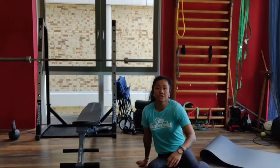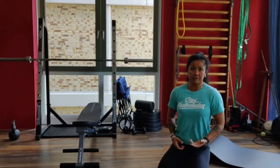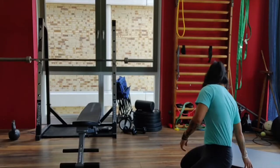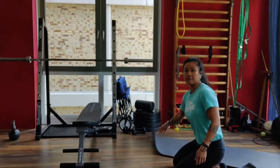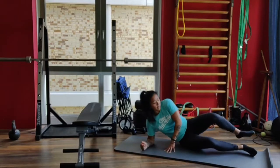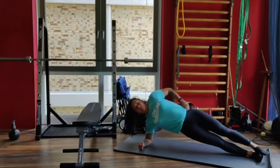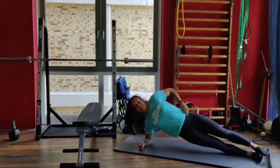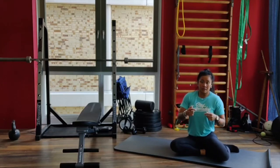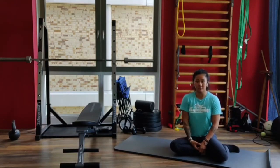After that, you're gonna do a 45-second side plank on the right and a 45-second side plank on the left for the third and fourth minute. Lay on your side, squeeze the glutes and abs to get the hip up, and hold this position for 45 seconds. You're gonna rotate through all those movements until those 24 minutes are over.